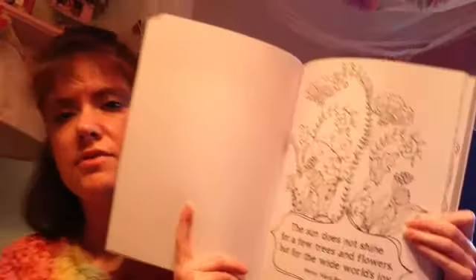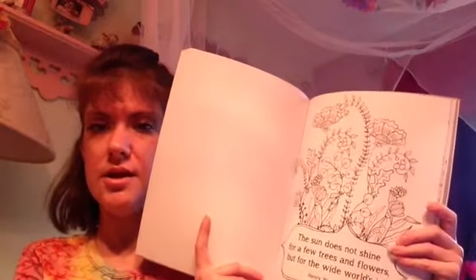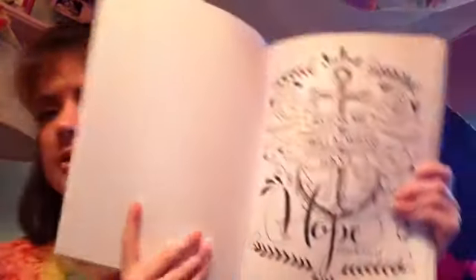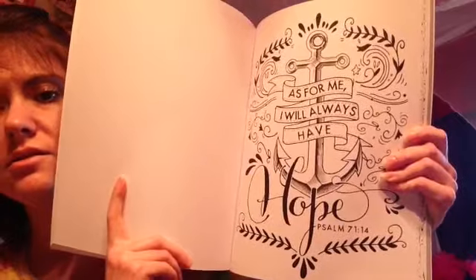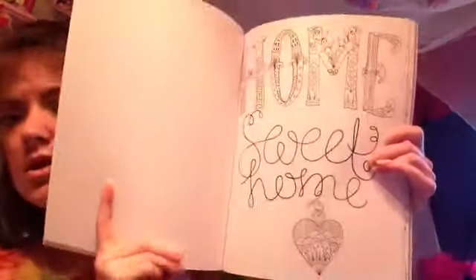It has really nice things in it — like this one says, 'The sun does not shine for a few trees and flowers but for the wide world's joy,' Henry Ward something. You can color that and if someone's into inspirational quotes, you could frame it for them. I made one for my mom — it says, 'As for me, I will always have hope,' Psalms 71:14. It's got an anchor design. And there's also a home sweet home page.